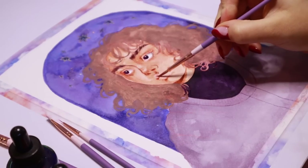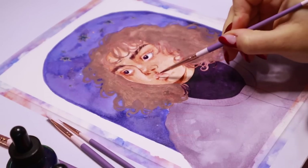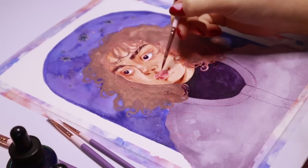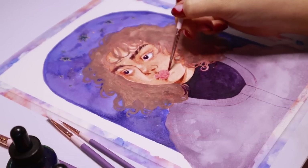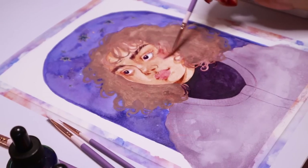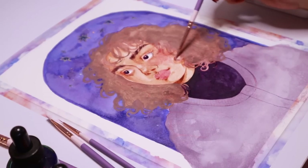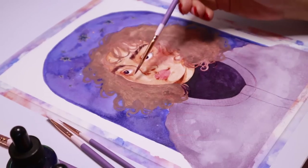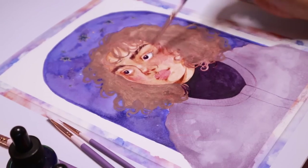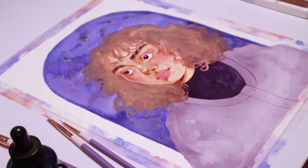I'll say that they are for all mediums. I have used these with watercolors, inks, gouache, and acrylics and they perform just as beautifully with every single one of those mediums. Just use whatever you like on them — I just wanted to make a nice well-rounded set of paintbrushes that will carry you through an entire illustration.